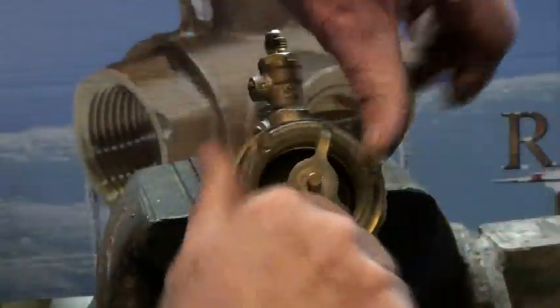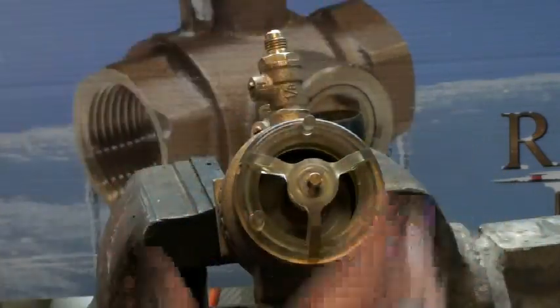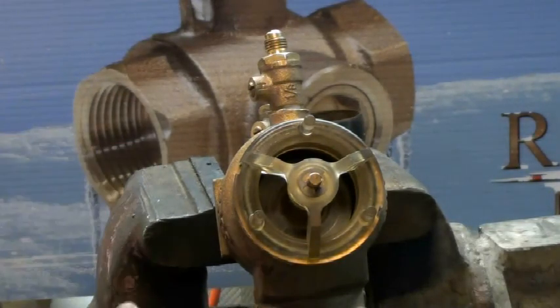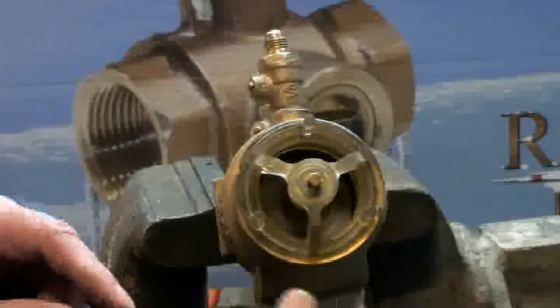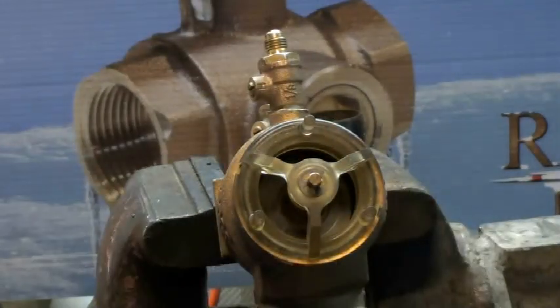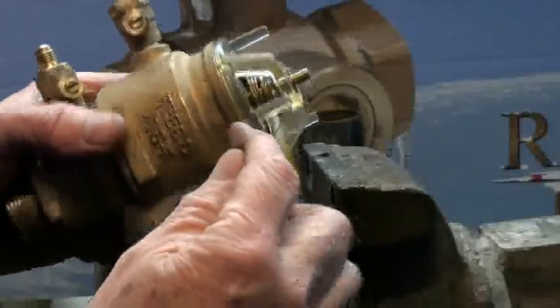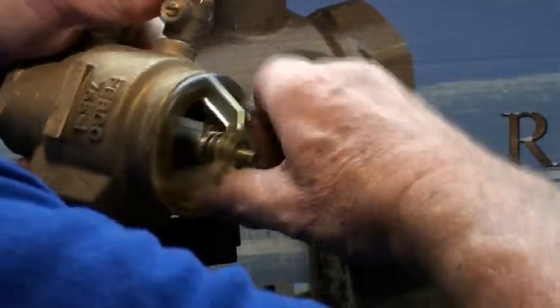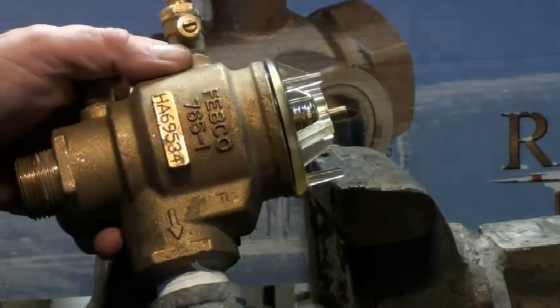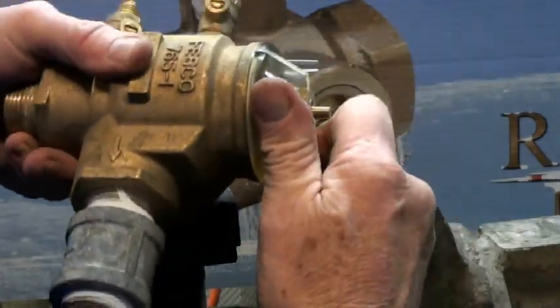Let that get in the groove and tighten it up. When it's at the bottom you'll feel it bottom out — that's as tight as you want it. It's like a nut and a bolt, not a tapered fitting that keeps getting tighter and tighter. When the nut's at the bottom and there are no more threads, it just stops — that's what happens here. When it's nice and seated all the way, there won't be a gap. If you don't get it on there all the way, you'll see a gap and you'll get leakage, so you want to make it nice and snug.